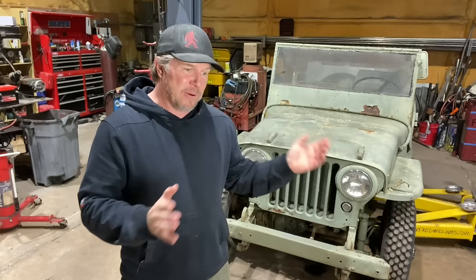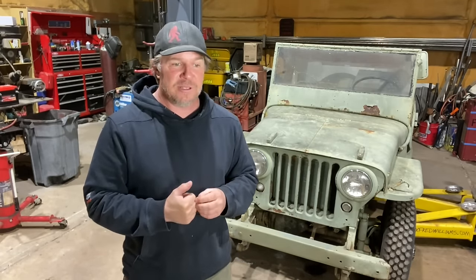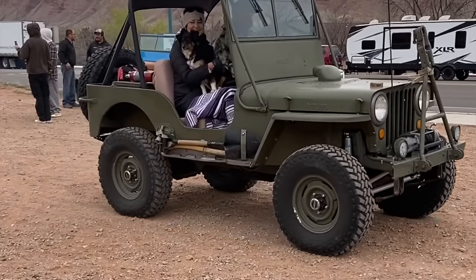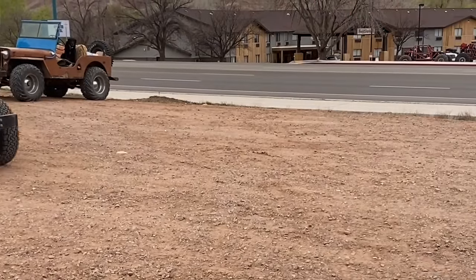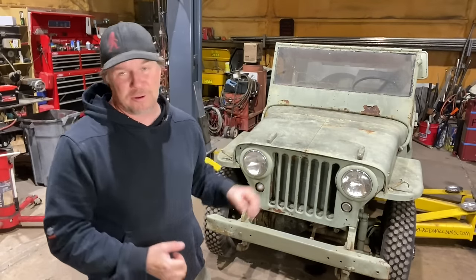I was running around all week doing videos with this flat fender — videos that you'll see in the future. Plus then Friday, I went to the Friday flat fender fun run. I just kind of went to the beginning of it where everybody meets up and then they all left and went and ran a trail. I didn't go because I didn't have a flat fender, but the good thing was it got me motivated and excited to come home and work on this, keep working on this little Jeep.